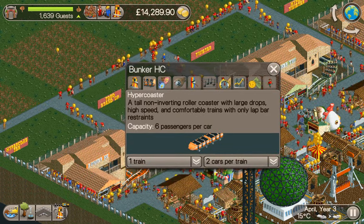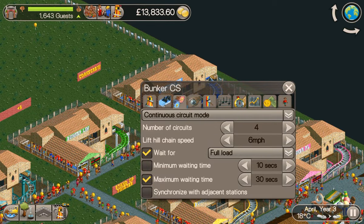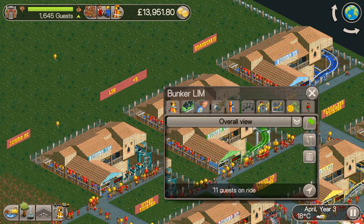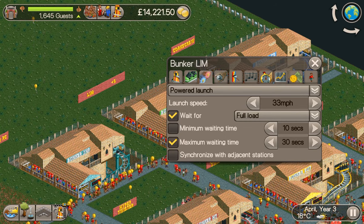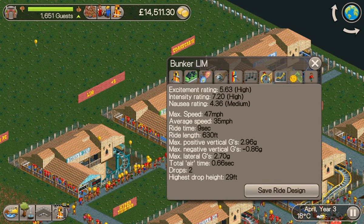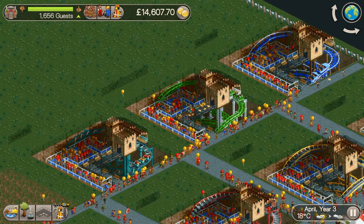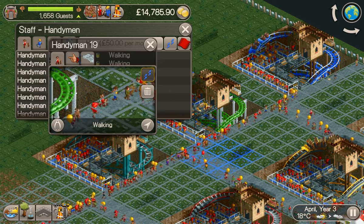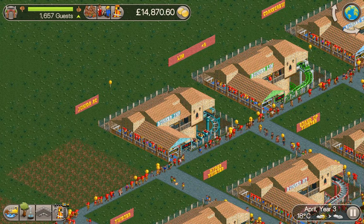Then we've got the Hyper Coaster — two circuits: 6.39. Then the Corkscrew — four circuits: 6.29. And the Limb is the only one where the excitement is under six — 5.63. If you retest with passengers on board, it will give you a lateral G penalty and go too high. I've got a better design in the 6x6 for the Limb.